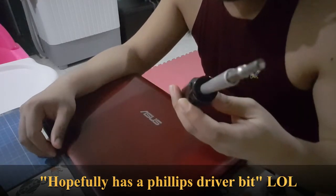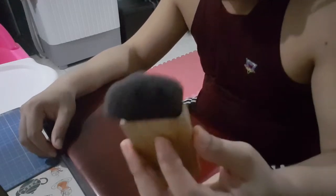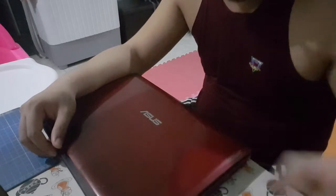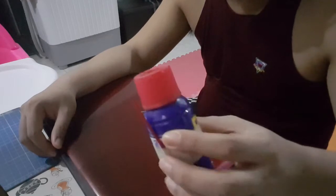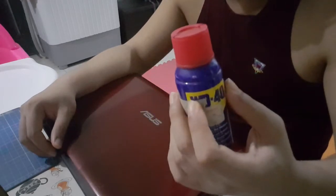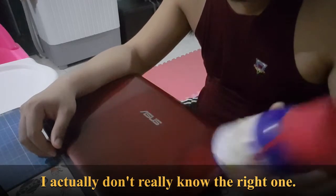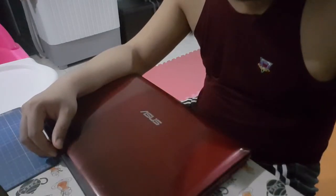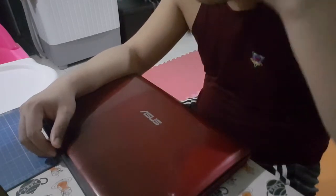I currently have a security bit on there. I have a soft brush for brushing my laptop. I may need to lubricate the fan so I have some WD-40. I know that's not the right lubricant for the fan, but that's what I got. I have some paper towels and some alcohol wipes over there at the other table.